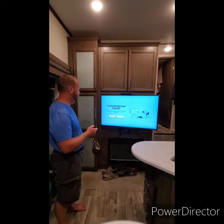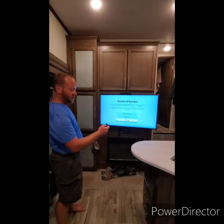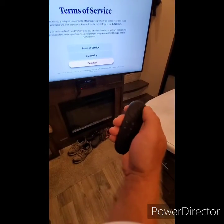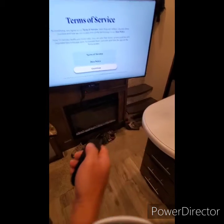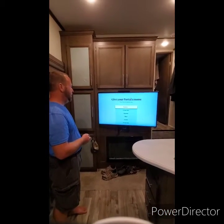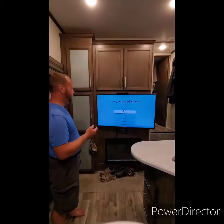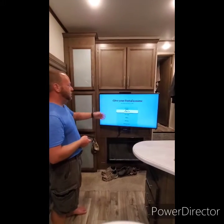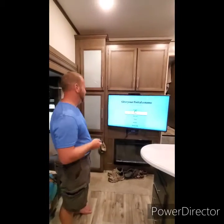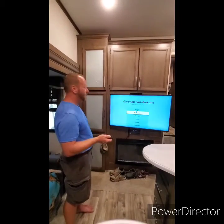Thankfully that was a quick update. Hit the center button on the remote — that's your enter button — and this is your left, right, up, down. Hit the center button again to continue. We'll just do 'Living Room' as the room name, and then you can do a custom name like your house name or whatever.